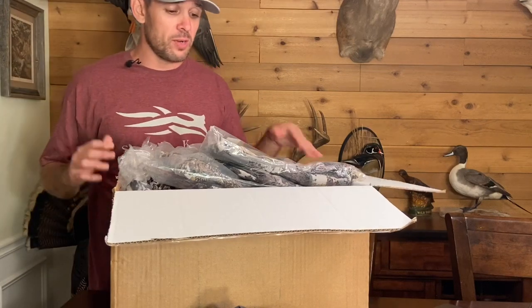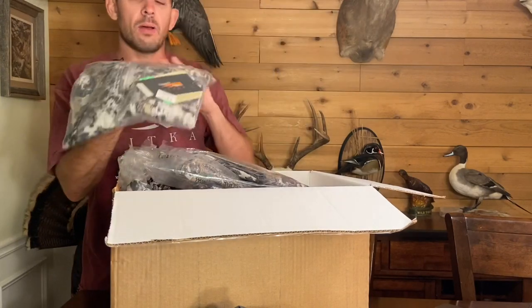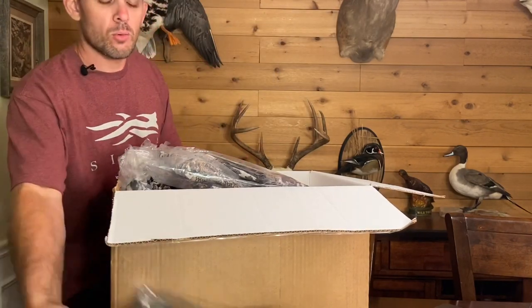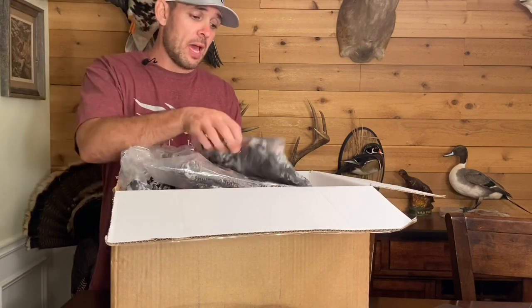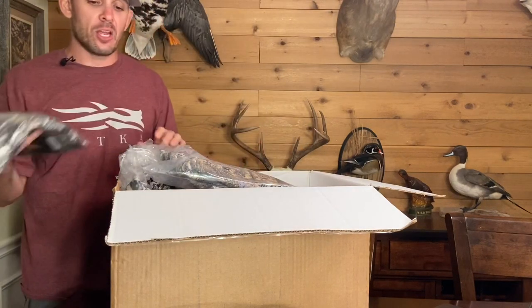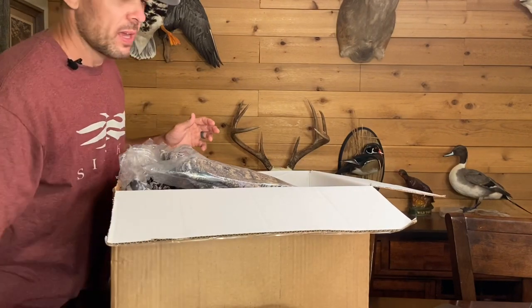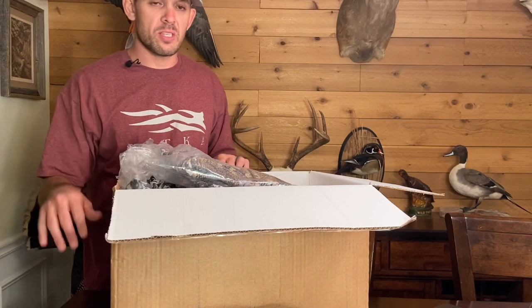Now let's dig into the box for next-to-skin. We have the Fanatic Hoodie — I love this piece, I've got a review for it on my channel. Next we have the Core Heavyweight Bottoms, which is basically the bottom portion of the Fanatic Hoodie system. I don't think I have a review for that yet — I'll get one up this season. Both of those are the synthetics.